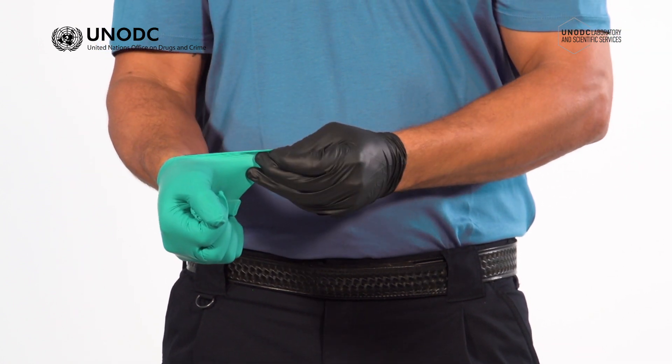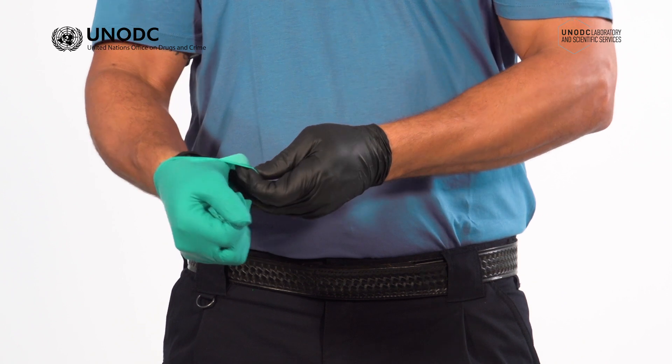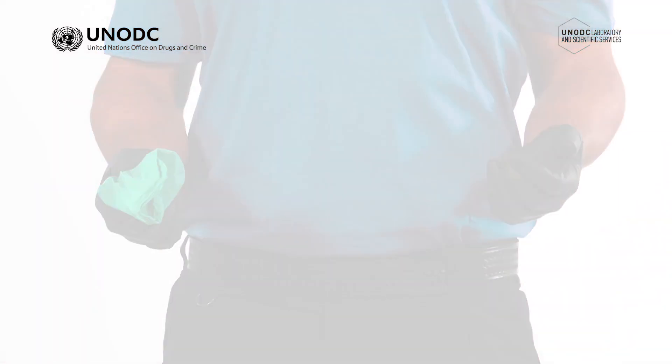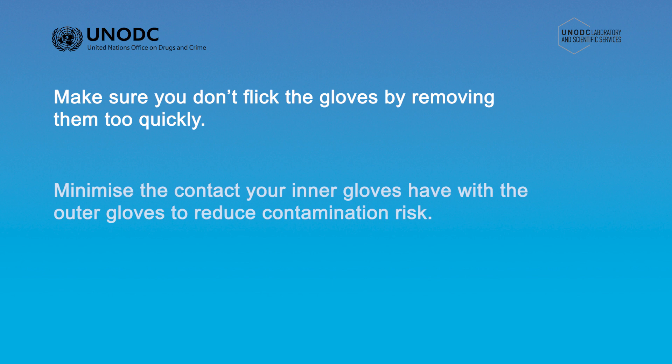Instead, pinch and hold the outside of the second outer glove at the top of the palm just below the cuff and pull it away from the wrist. Curl your fingers under the outside of the glove and pull the glove down, keeping the first outer glove bunched securely in your palm. As the gloves come away from the hands, make sure you don't flick the gloves by removing them too quickly. Minimize the contact your inner gloves have with the outer gloves to reduce contamination risk.